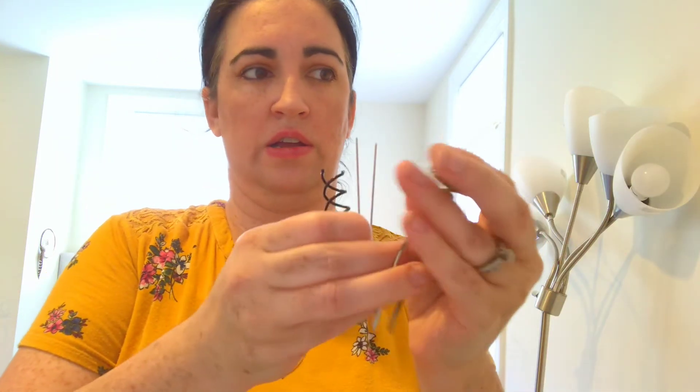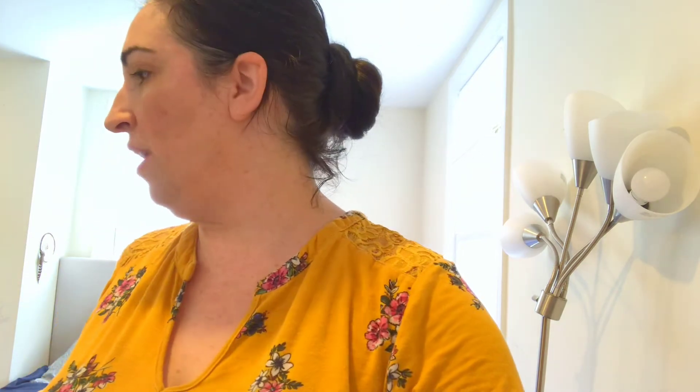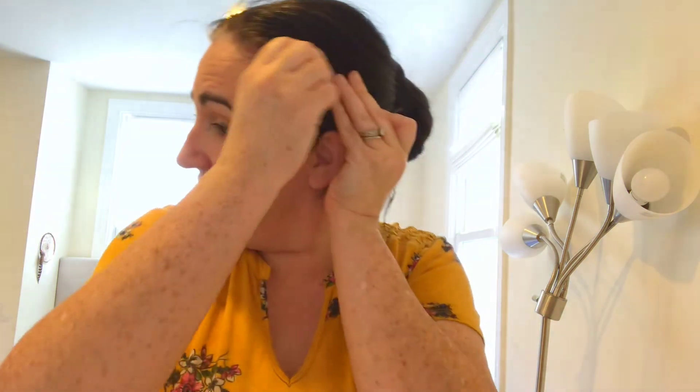Depending on the kinds of styles that you like to do, I would for sure have spin pins, Amish pins, and U pins. But if you have a lot of flyaways, or little pieces on your neck like this, I like to bobby pin these up — those are for me. Then you would want bobby pins, or again you can do the little decorative bobby pins on the side.